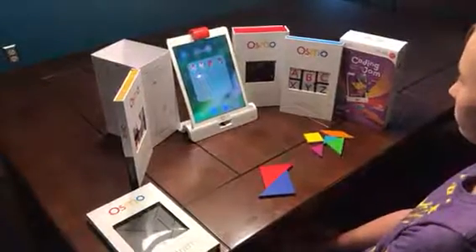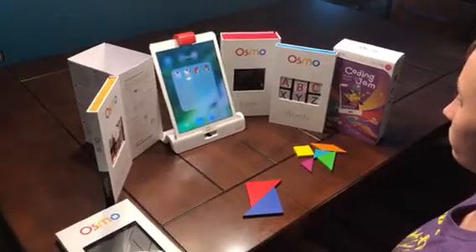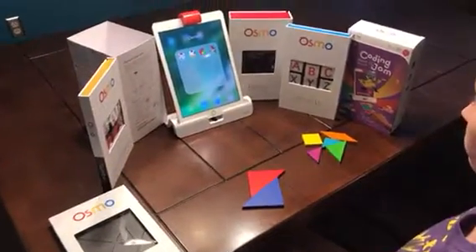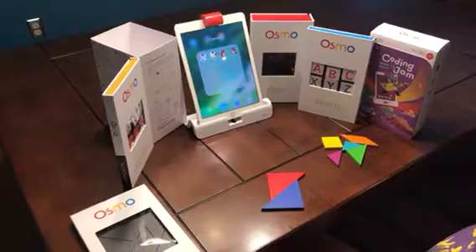Hello everybody, we're here reviewing Osmo, which are interactive games for your iPad. We have two kits here. One is Code Jamming, if you can show that one to us. The other has four games, which are tangrams, words, numbers, and then you get the base and the red reflector. The iPad is not included.